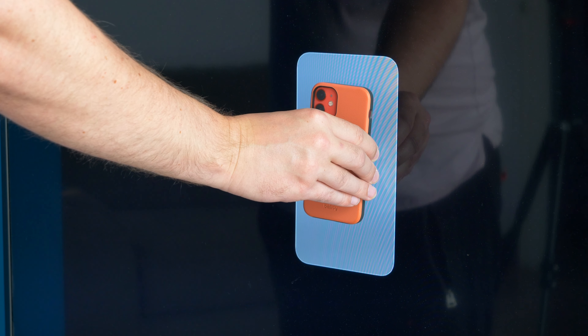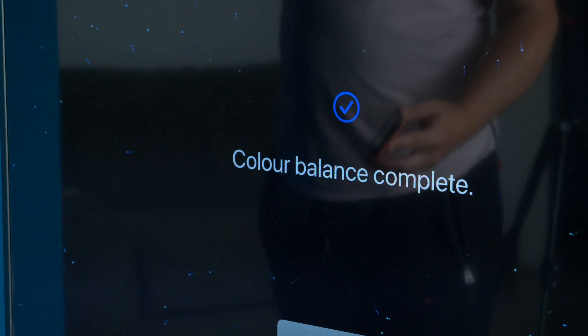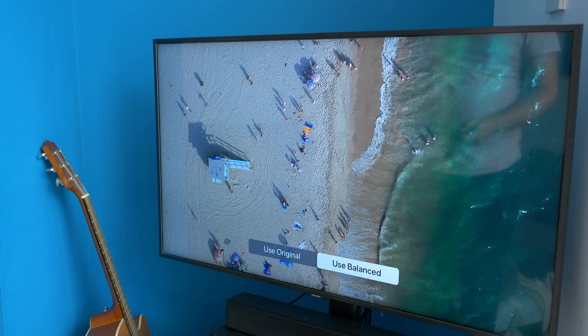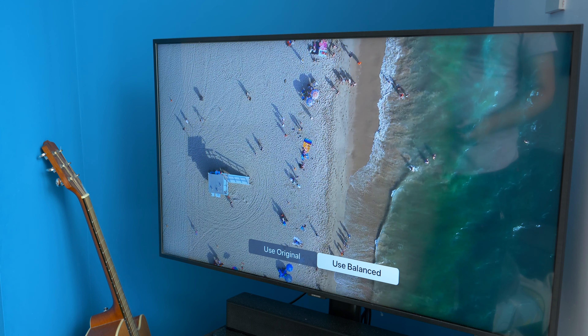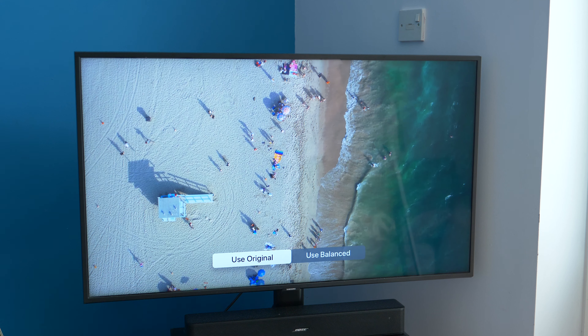Keep your iPhone facing the screen while it does this. In essence, what it's doing is reading the colours displayed with your iPhone's selfie camera to see how they look. Once it's done that, the Apple TV tweaks the output and shows you the result. Then you can switch between the original and the balanced result — choose the one you like. Job done.